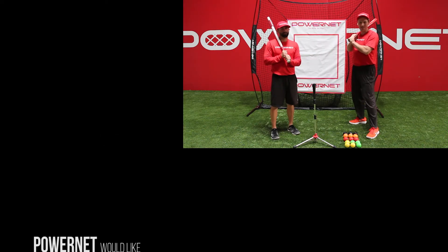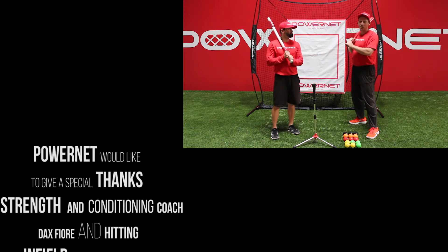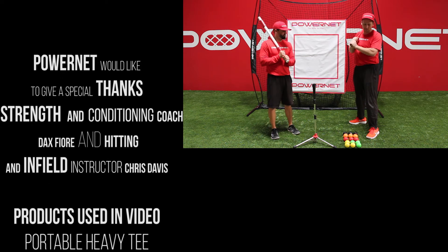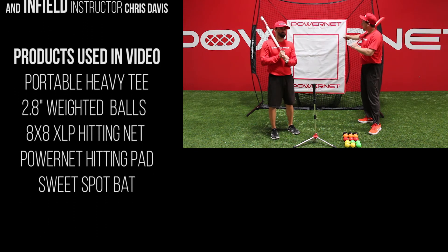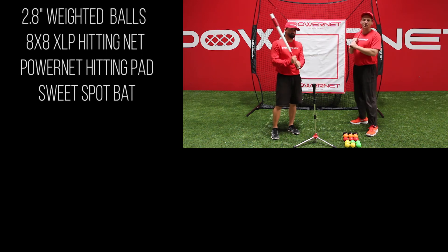It's Dax Fiore here with PowerNet Baseball. We're getting ready to start our next session. We're going to be using our 6.5 pound heavy tee, our heavy progressive weighted balls, our 8x8 XL P-Net, our PowerNet Hitting Pad, and of course our Sweet Spot Bat.